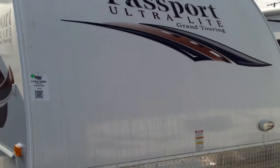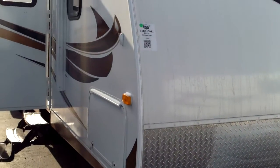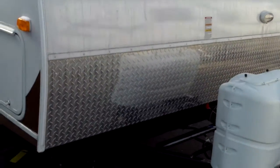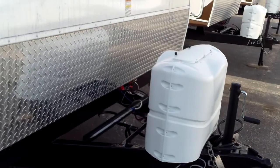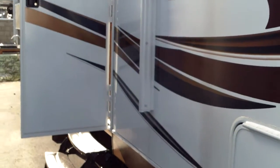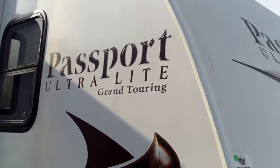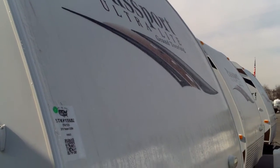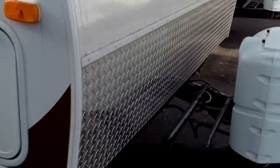Hey folks, Randy with Pete's RV TV here. Today we're going to be looking at the 2013 Passport 3220BH — great family floor plan, outside kitchen, bunkhouse unit, lightweight. This one's a great contender at a great price, and the Passport quality for a lightweight trailer is by far the best one out there. They just do a great job putting it together — it comes with that Keystone quality.